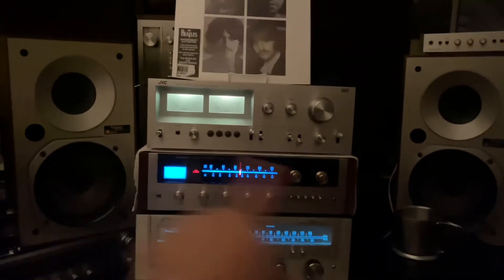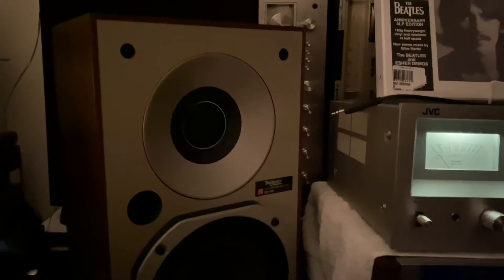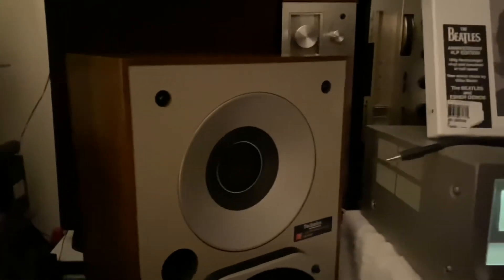I just bought these Technics the other day, guys. And it's a really, really nice-looking piece, guys. And I paid a very low price, so it's vintage wood. You can see the sides all around — very nice-looking piece, guys, even the other one right there.